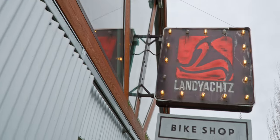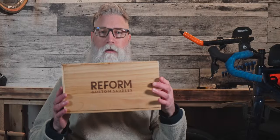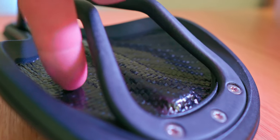We're going to look at a relatively new saddle on the market from the founders of Lanyard Bikes down in Vancouver, British Columbia, called Reform. This unique saddle has a layer of carbon fiber that thermally molds to the contours of your bottom. It's a patented design that takes some guesswork out of finding the right saddle for you.